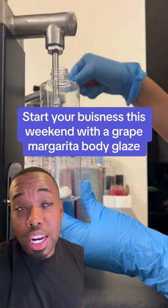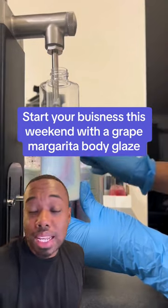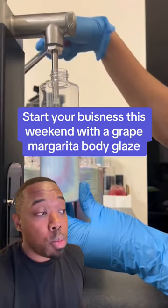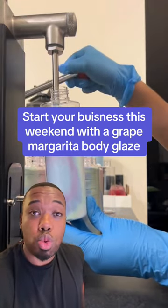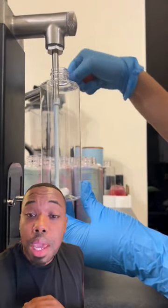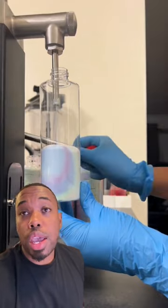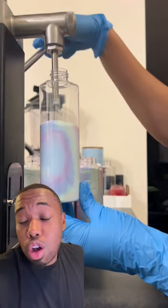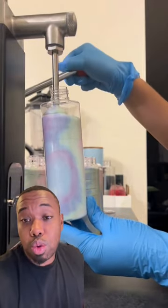I got a formulation for you today — this is a really good one. This is a simple body glaze, body lotion, whatever you want to call it. This is something that you can make really simple and bring to market. You can start selling now. We're going to be using a base for this one, and we're going to call this one the Great Margarita Body Glaze. That's what we're rolling.